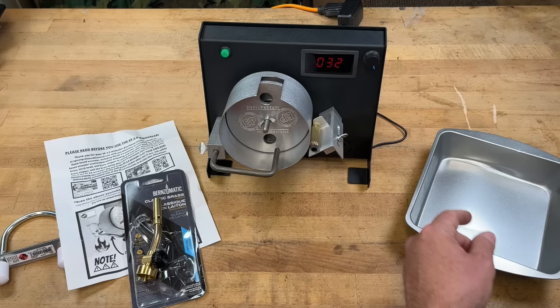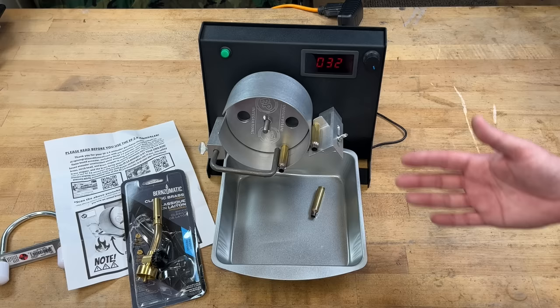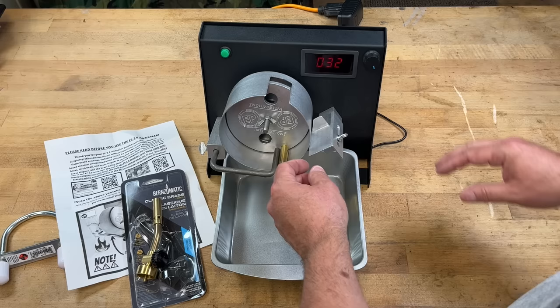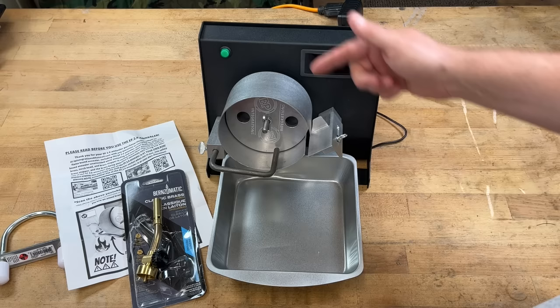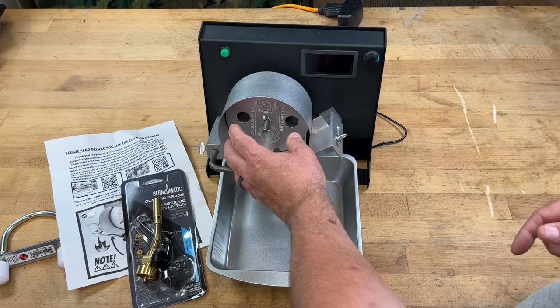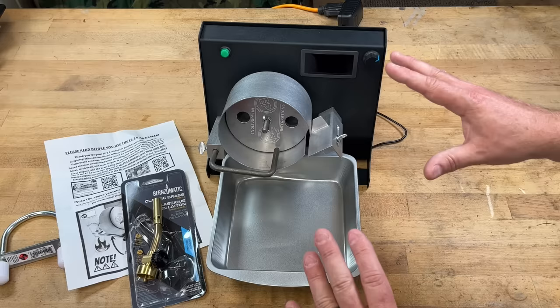This is a single-feed system — it's simple, there's no auto-feed, no stacking brass. You simply feed one piece at a time with your pan underneath to catch the hot brass. The notes you really need to keep for consistency are just the timer number and the distance to the plate. Now let me set up the propane tank and show it in action on the brass.